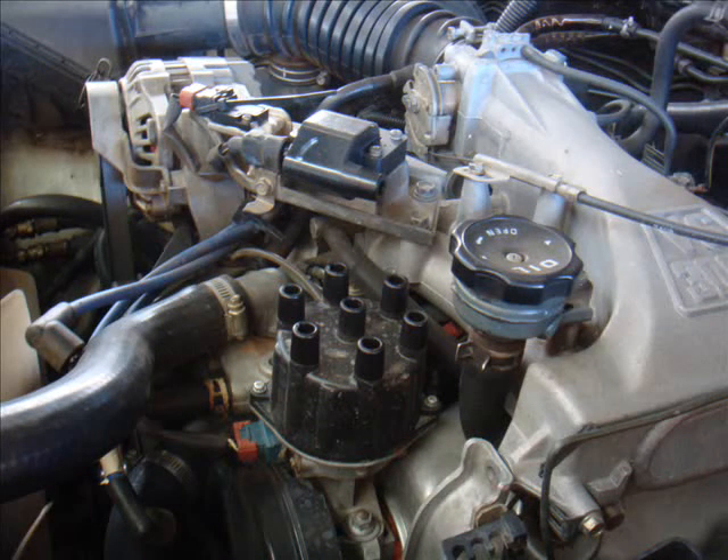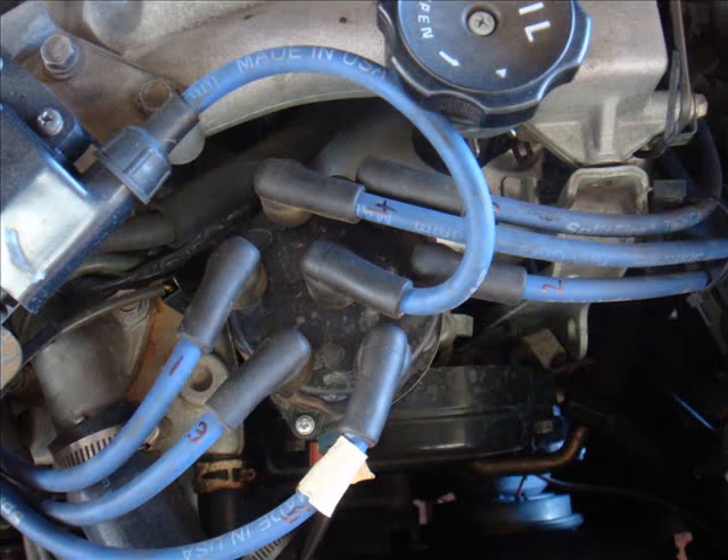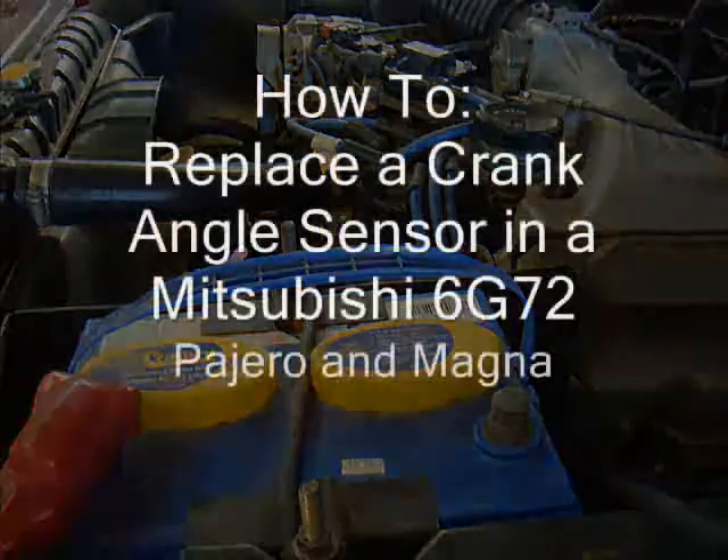Distributor cap goes back on with its screws. Crank angle sensor plug goes back on the front. By now that sealant would have started to cure and you won't be worried about getting it in places you don't want it. Spark plug leads are next — of course you've marked them so you know which ones go where. Remember the order: 1, 3, 5, 2, 6, 4. Doesn't make any sense but that's just the way it is. You've got everything back in place — pop the battery lead back on, give it a quick test, and hey presto, you should be back in business. And you didn't even have to replace the distributor.